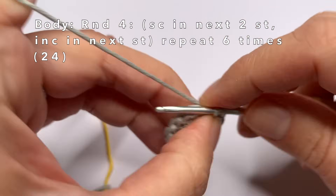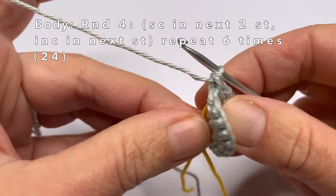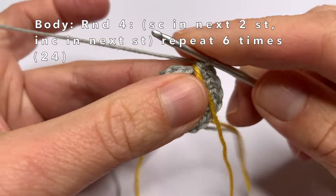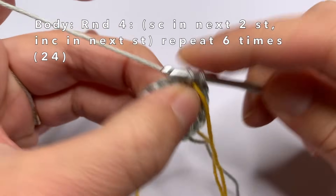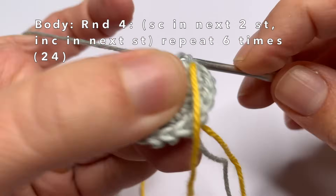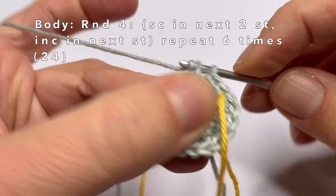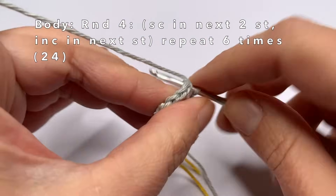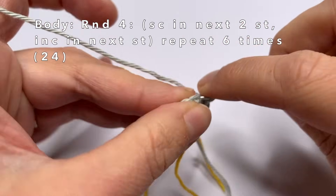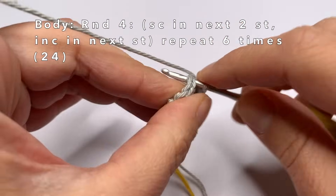Now this is the last increase of round three, and now we're going to go to round four. In round four, we're going to do one single crochet in the first two stitches, and in every third stitch we're going to make an increase. So in the first stitch one single crochet, in the second stitch one single crochet, and in the third stitch two single crochets in the same stitch. Repeat this five more times until you've completed the round.